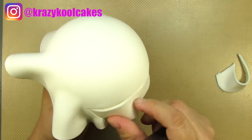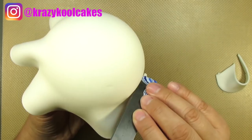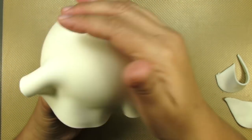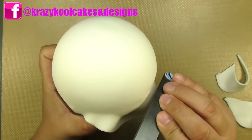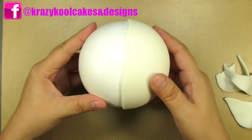The video is really sped up here, but when I do this, I like to take my time, being very gentle with my gum paste and being careful that I'm not accidentally denting it. The easiest way for me to cover a styrofoam ball is just like this, doing a half at a time. Once all of the excess has been cut off, I can go in with my straight blade and refine my edge.